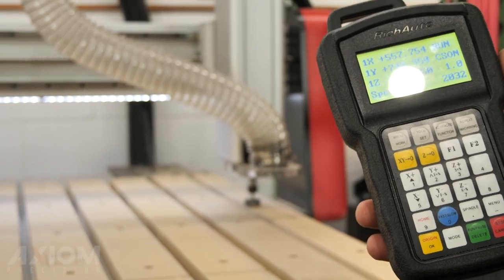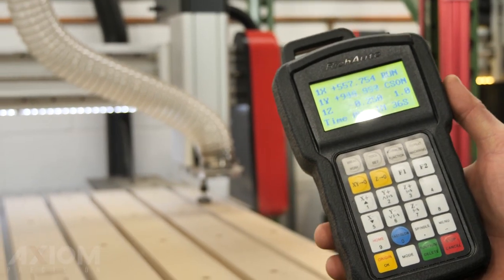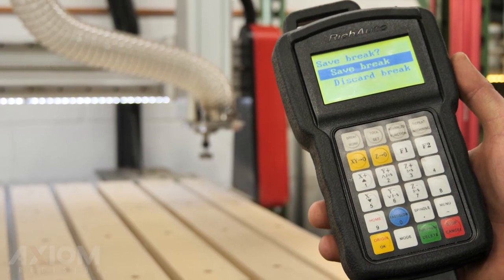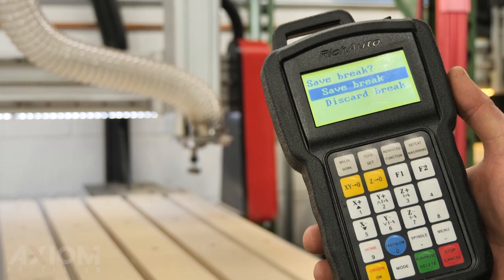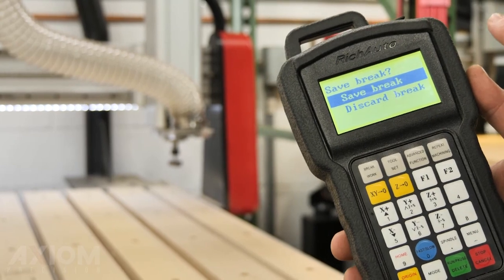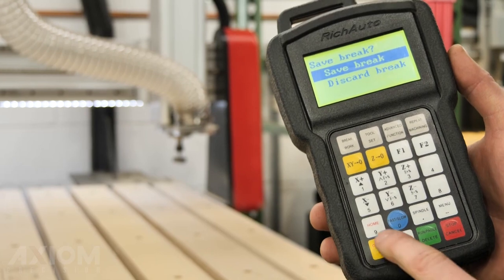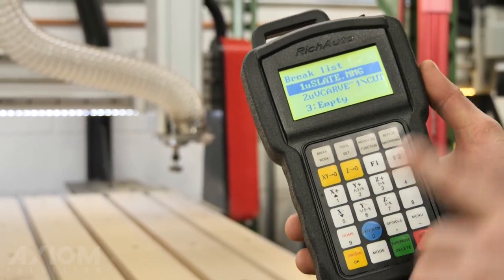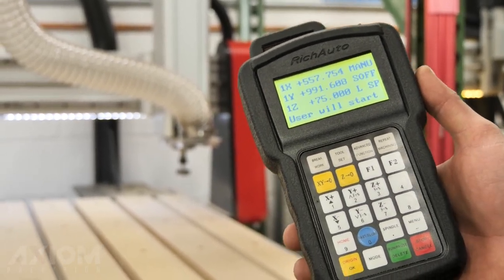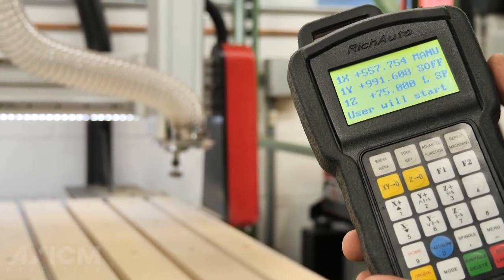Now that the job is running, we want to stop the file and save a break so we can attach our dust shoe. Press the stop/cancel button once on the controller — only press it once and you'll get a screen asking if you'd like to save the break or discard it. We want to save where we left off, so we'll press OK with save break highlighted. You'll get nine different slots where you can save — we're just going to overwrite this one by pressing OK one more time. Now we've returned to our main screen so we can attach our dust shoe.